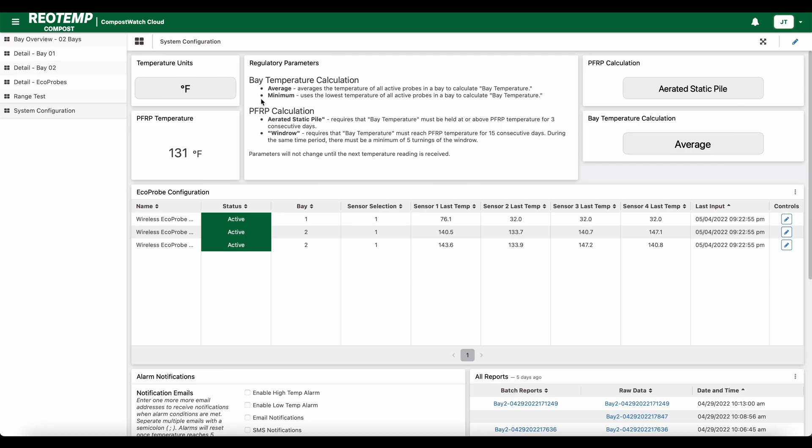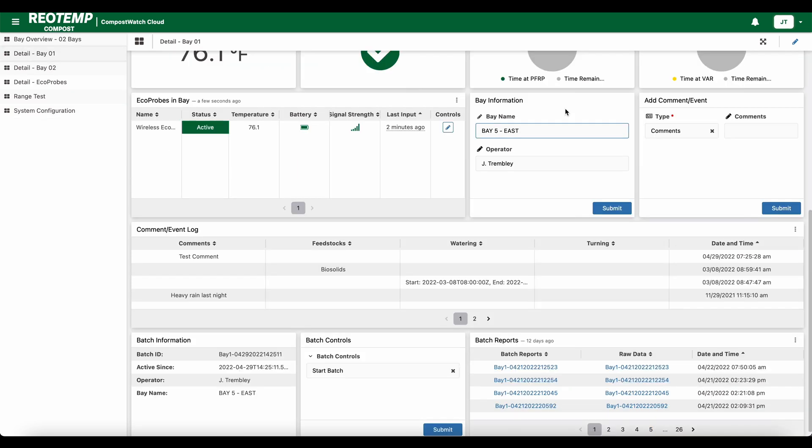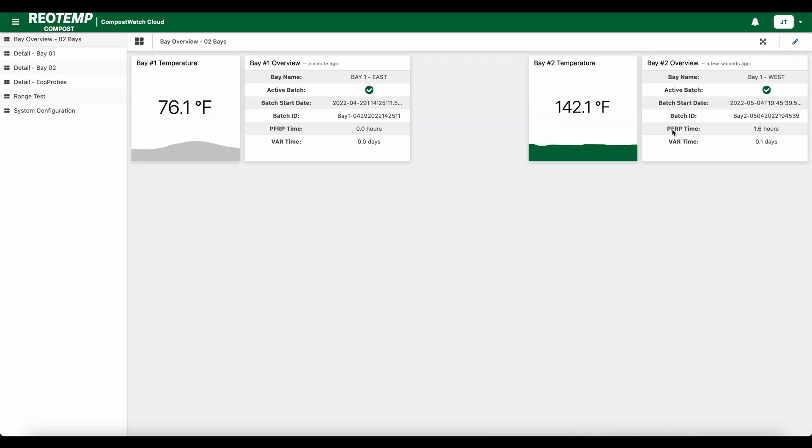The dashboard gives you a live overview of all compost piles in your facility. You can customize the bay name to match your existing site naming structure. The number of hours at PFRP and VAR temperatures is automatically calculated for you. Once PFRP and VAR requirements have been met, a green check mark is displayed.